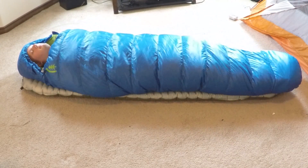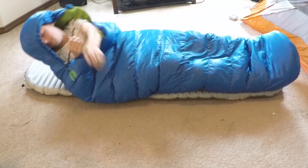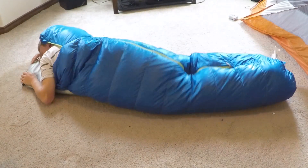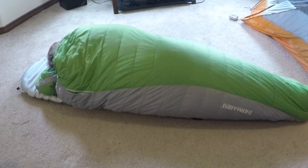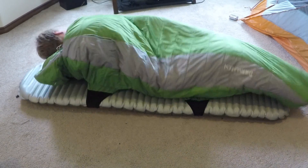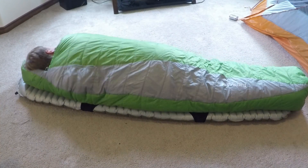With an ordinary sleeping bag that's not attached, if you toss and turn a lot in the night, the sleeping bag doesn't really stay put. But with the Therm-a-Rest sleeping bag you can roll around as much as you want and the sleeping bag will stay upright and in its most efficient manner, which is really nice when it's cold.